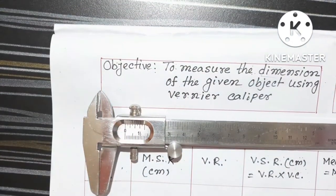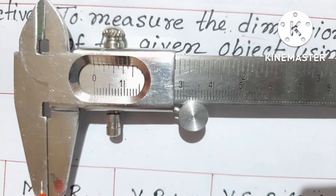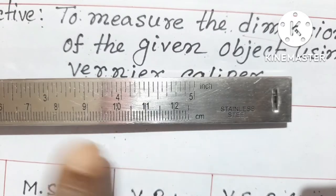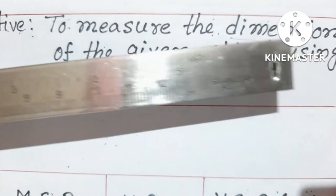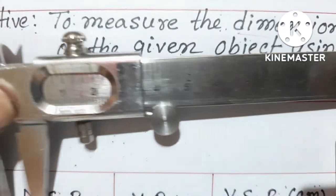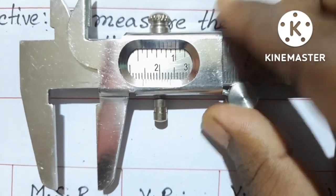Before going into details about the measurement, let us take a close look at our instrument. This portion is known as the upper jaw, and this is known as the lower jaw. At this end there is a tail. If we move this slider a little bit, you can see the tail is coming out. And when we move this slider, the jaws will also open.